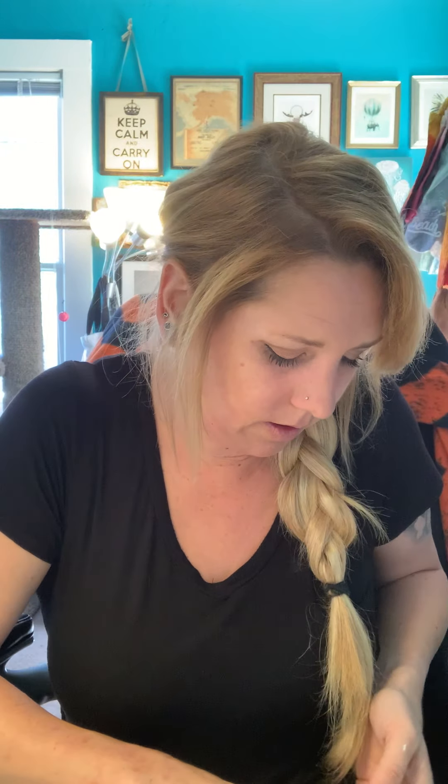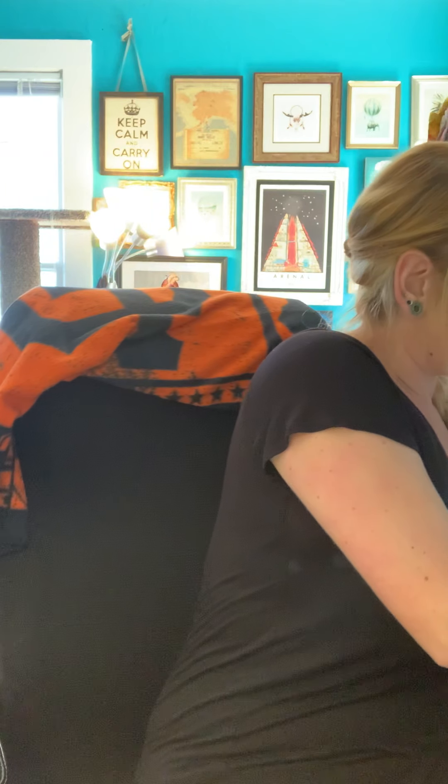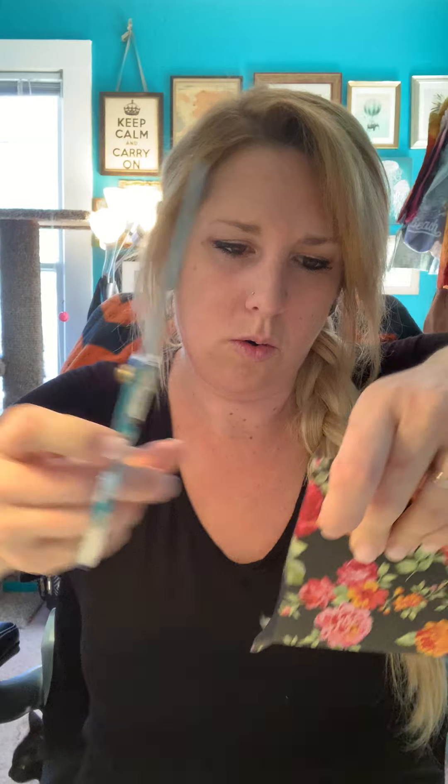Now we're going to wrap the edges. I didn't get it lined up perfectly so it's a little off. It'll be easier if we take some scissors and cut a little slit at the corners so they don't overlap as badly and they'll fold over easily. Go ahead and adhere it to the edges, then take a little bit of the decoupage — the Mod Podge — and put it right around the edges where we're going to press down the tissue paper on the back side.